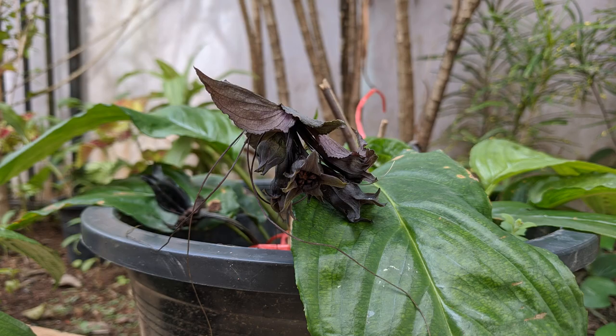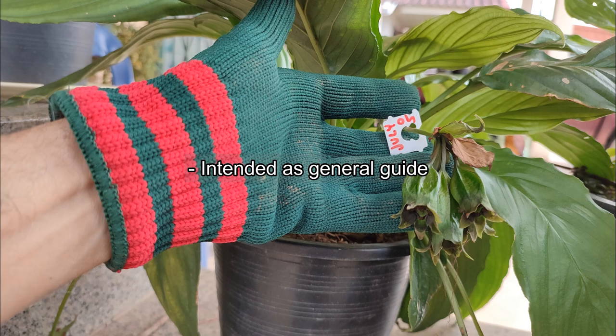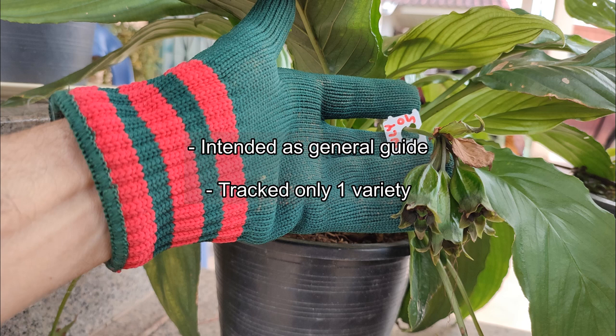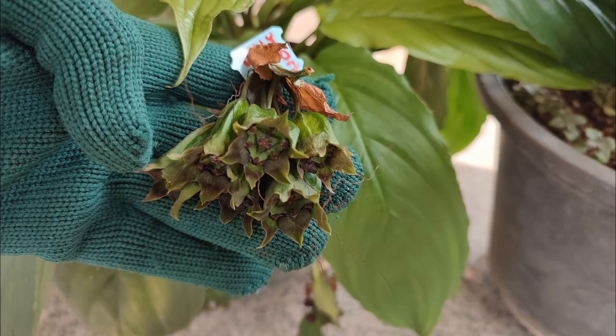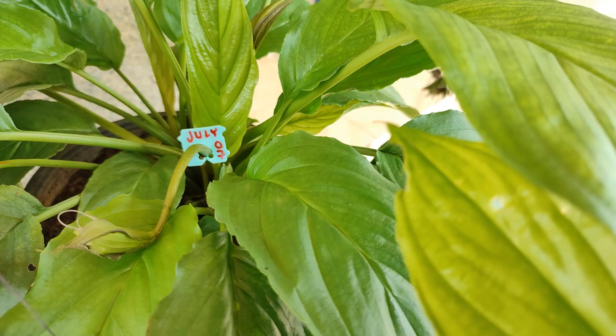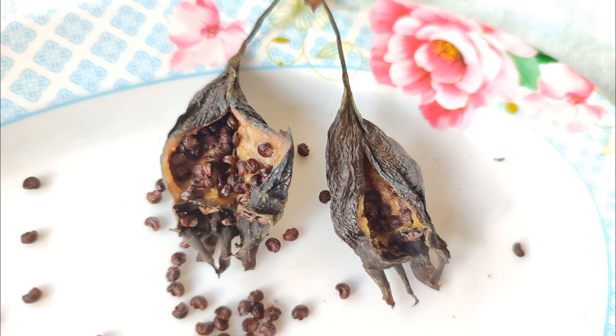And to that let me quickly add these disclaimers. This video is intended as a general guide. I used only black bat flower plants and the seed pods from other varieties may take different lengths of time. And of course seed pods may dry more quickly or slowly depending on your particular climatic and growing environment. I'm sure there are lots of variation, and in the comments below I would love to hear from others who have documented how long it took their seeds to develop.